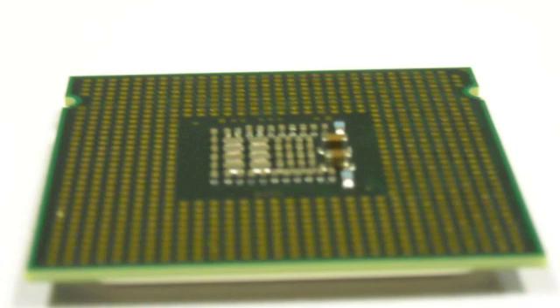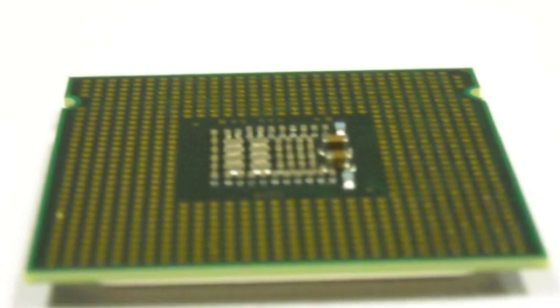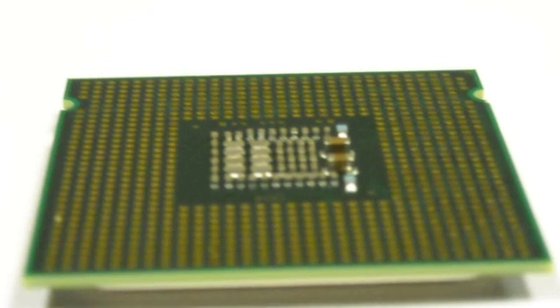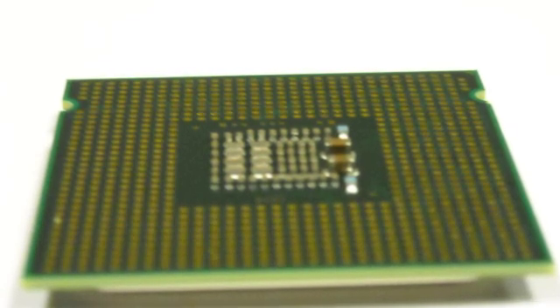Here we see the bottom side of the processor, and as you can see there are no pins to bend anymore, but that doesn't mean that people haven't forced them in wrong or made other mistakes. Before you try to put the processor on the motherboard, take a moment. Look for that little gold triangle, and also the two notches on the side. Really, these things only fit in one way and they drop in fairly smoothly. If you're forcing it, trying to figure out how to get it to fit, spinning it around — stop, take it out, look for those markings.